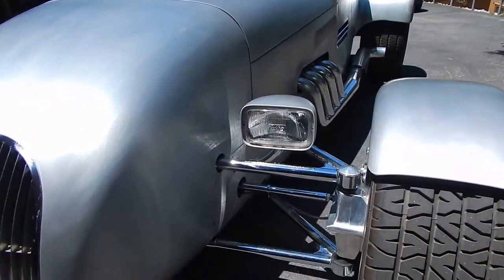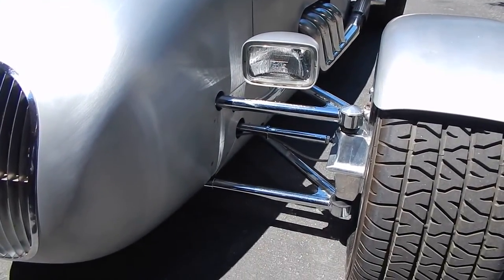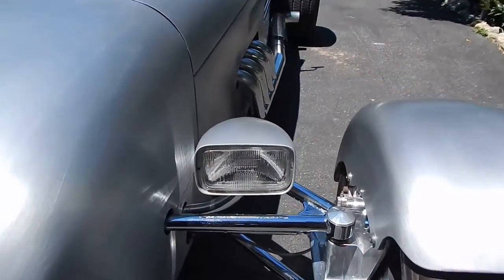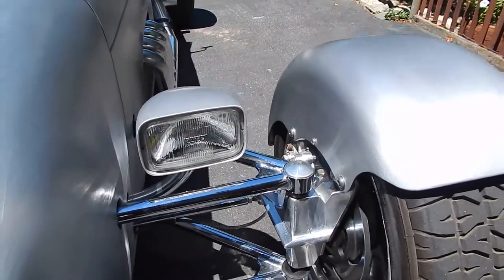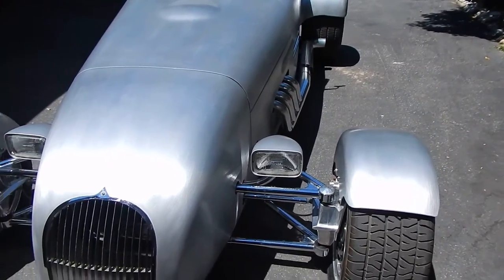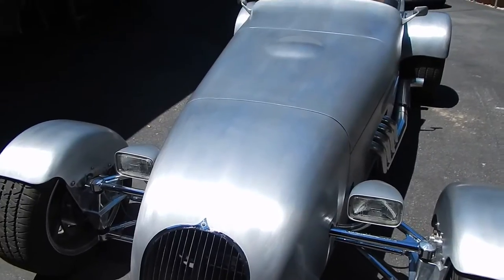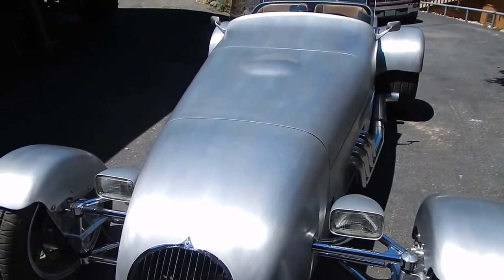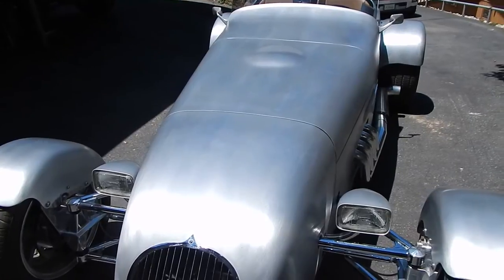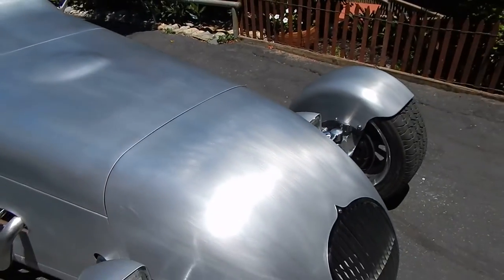Atterbury made the A-arms, the spindle housings, and everything. So these are all handmade parts — this whole car is essentially handmade. The Atterbury brakes and rotors as well. He hand-forms and hand-rolls all these components and then brings pieces together, and what's beautiful is that you really can't even tell where they were joined. That's just the work of a craftsman.